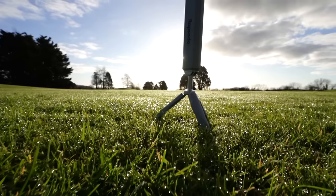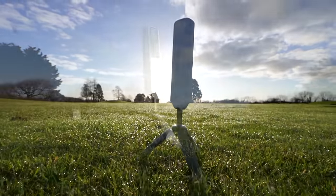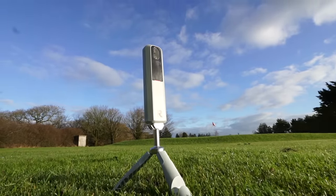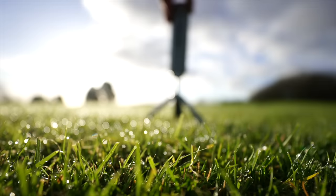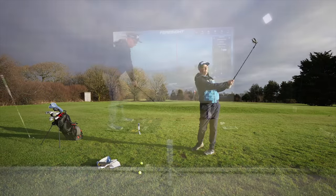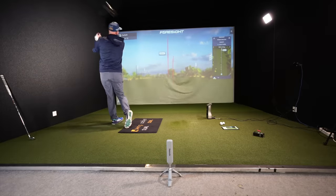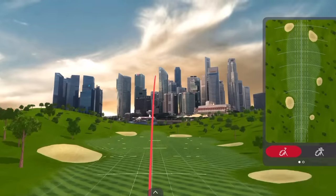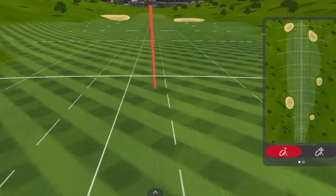This is a review of the Rapsodo MLM2 Pro — it's a bit of a boggy name, but it's a very sleek, easy-to-use personal launch monitor at an impressive price. I'm going to show you what this does, where you can use it, how you might use this device to help you improve your golf, how accurate it is, whether it's worth the money, and whether you could play home simulated golf and start practicing no matter the weather or conditions.